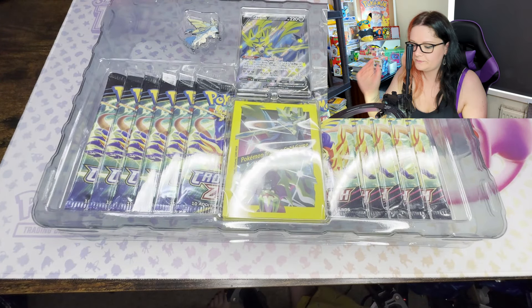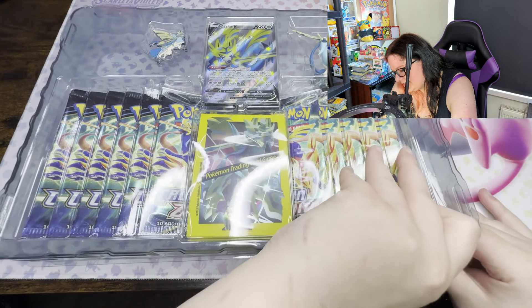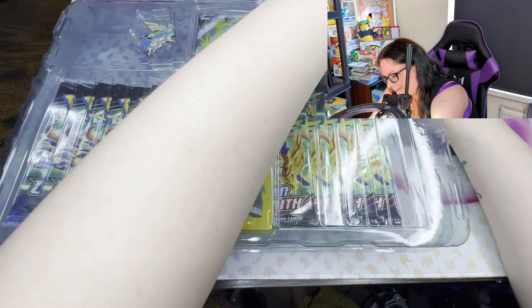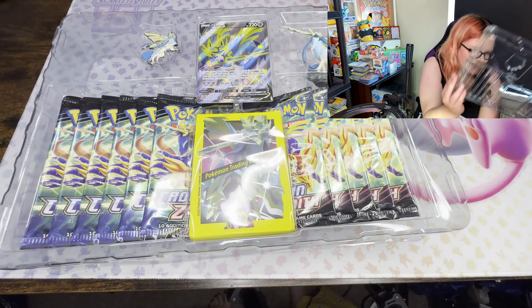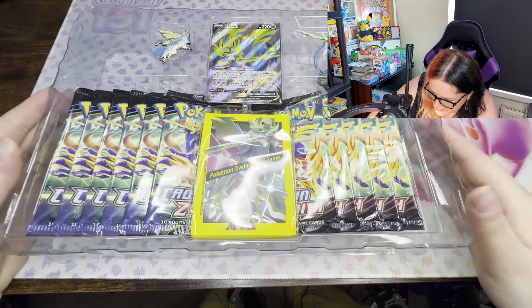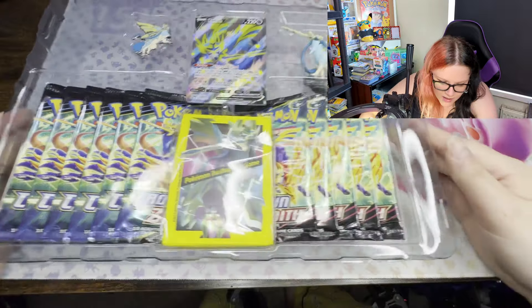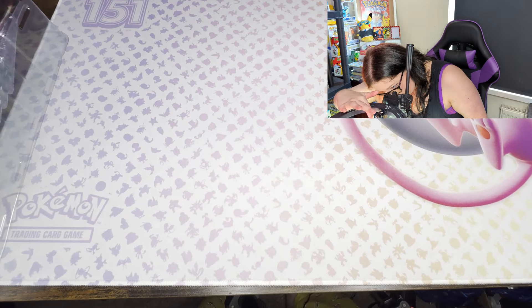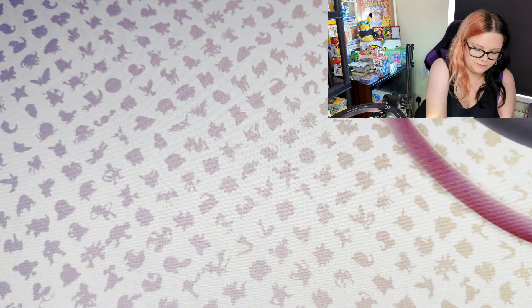Box gets thrown over there. So the box itself - let's get rid of all of this plastic. It's just so much unnecessary packaging; I get it's for protection and all that, but there's so much of it. Now that you've all seen what's in this big old box, I'm going to pop that to the side and zoom back in.